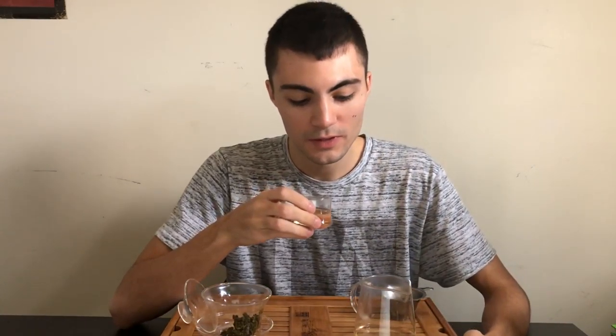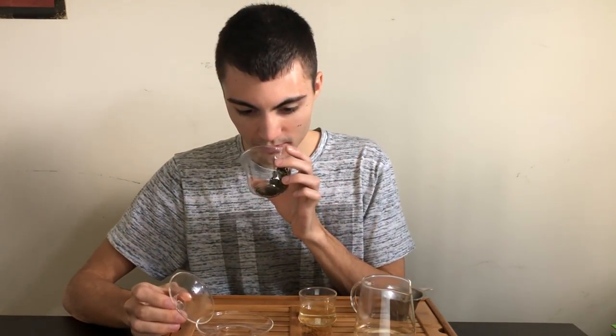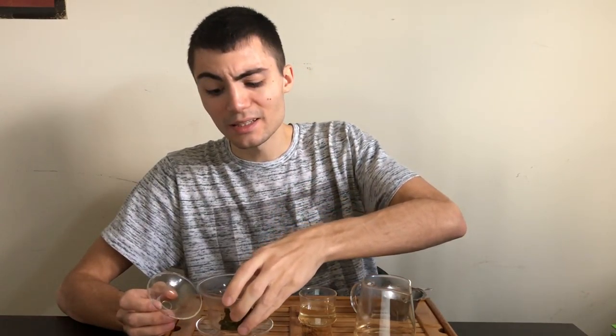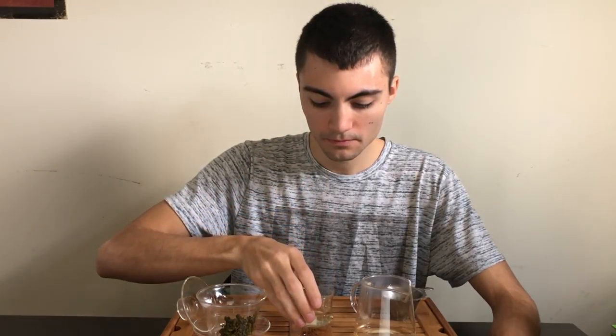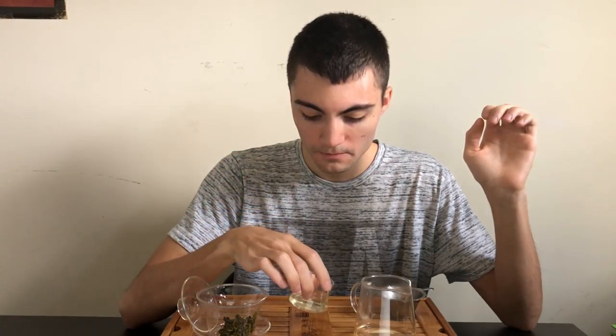The aroma coming off of this tea — let's smell the wet leaf. It's slightly sour, a little smoky, but it's bright. Soft, sweet floral flavors, a soft smokiness, with a clean finish.